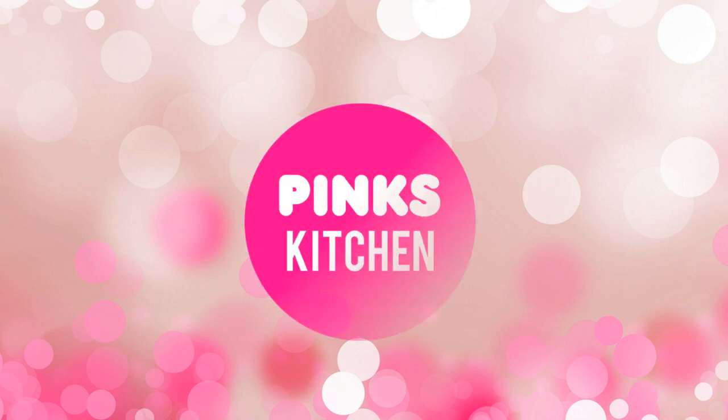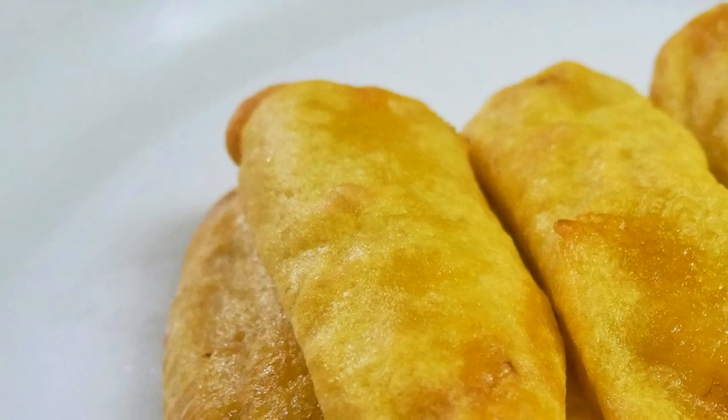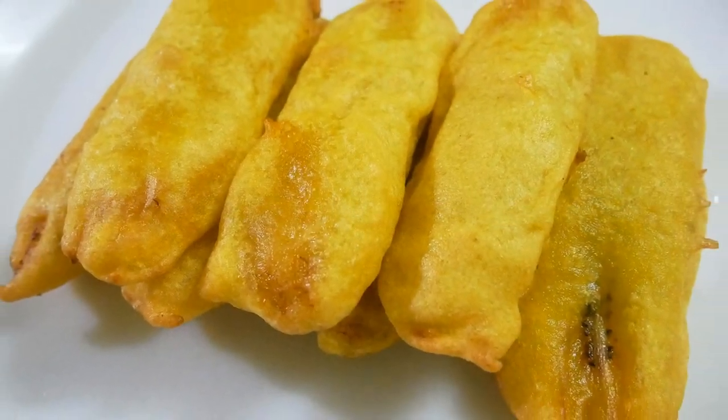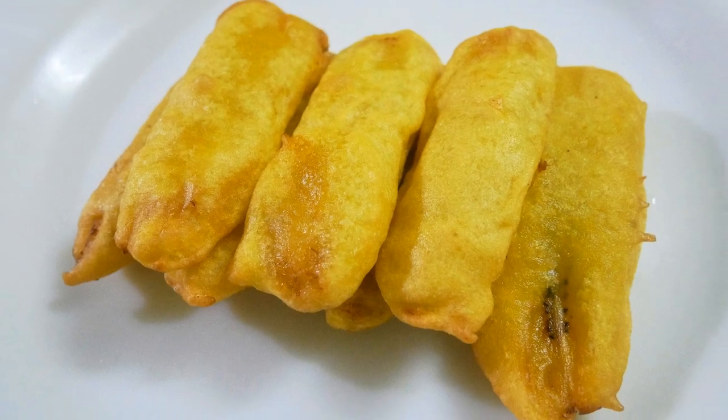Hello friends, welcome back to Peng's Kitchen. Today I will show you how to make parampuri. This is a very authentic and delicious snack recipe from Kerala. So let's quickly check out the ingredients and get started.